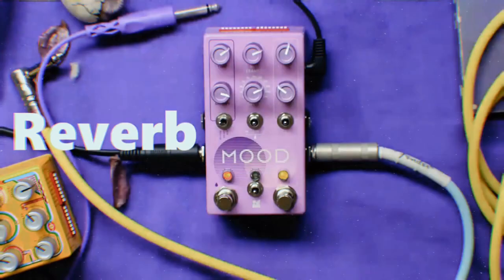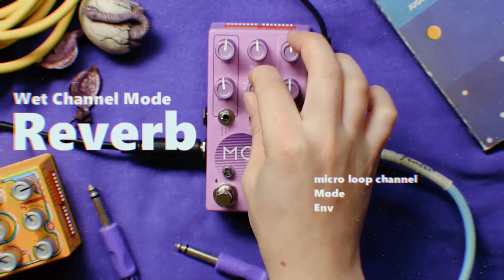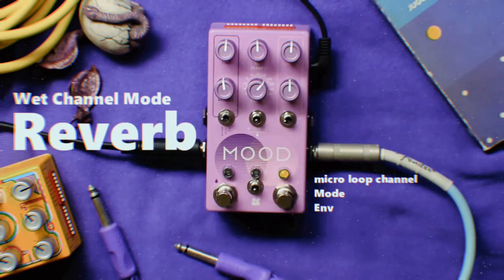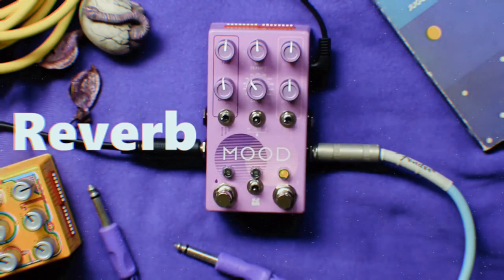Here are some of the combinations of the wet and micro-looper sections. With a combination of the clock knob and modify, we can mix sound paints on this palette.